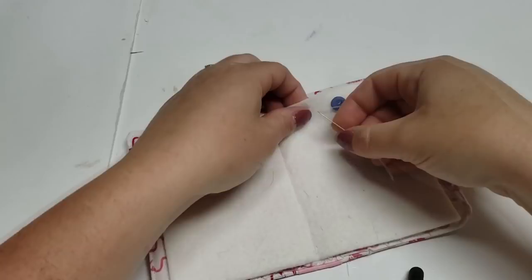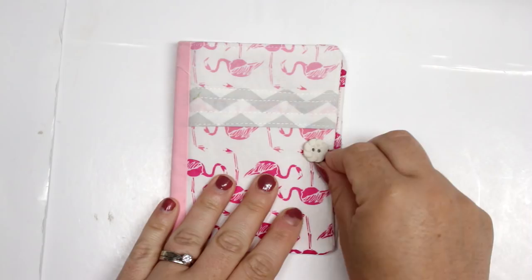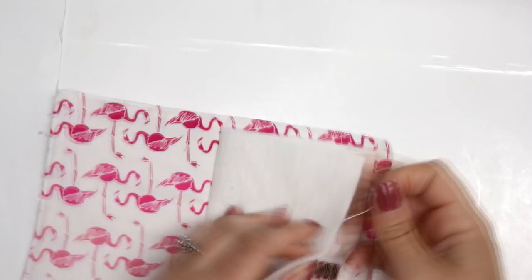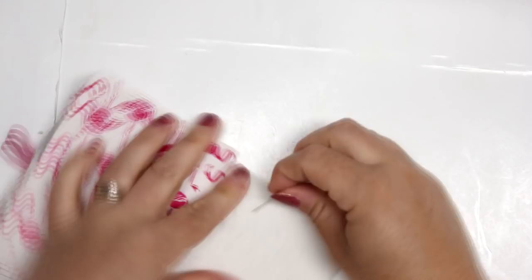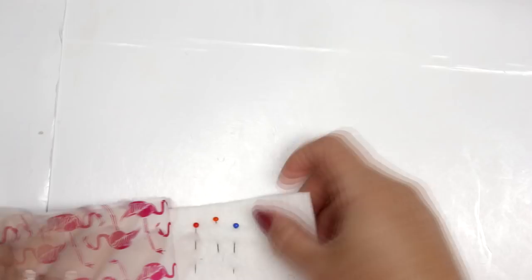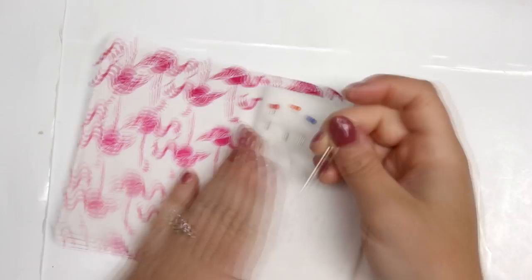I sewed in a few buttons and put my pins right in it, clipped my little clips on there. I didn't add a place for thread, but you could totally do that. I definitely encourage you to go on Instagram and Pinterest and check out these needle books — they are so cute and such an adorable little gift, great for mending or if you like to do hand work in front of the TV.